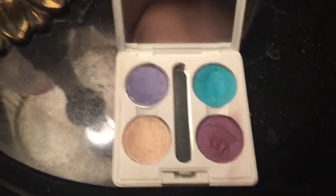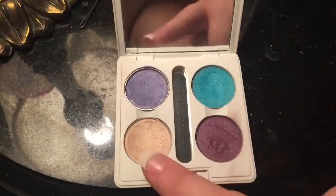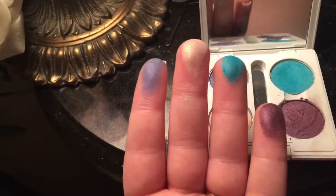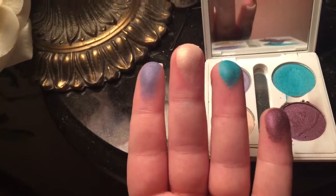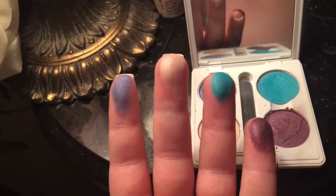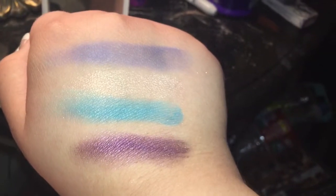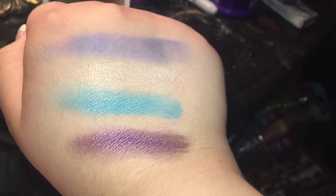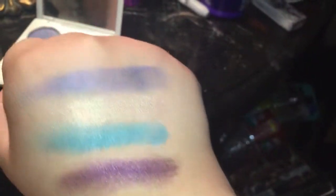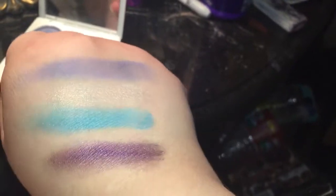So here is the first quad. We have periwinkle, teal, pink ice, and purple. This is what they look like on my fingertips so you can see how pigmented they are — this one especially, teal, is extremely pigmented and beautiful. Here they are swatched on the back of my hand: it goes periwinkle, pink ice, teal, and then purple. As you can see they are super pretty and super pigmented, and you can tell that they are very shimmery with a satin finish, so they're not matte.